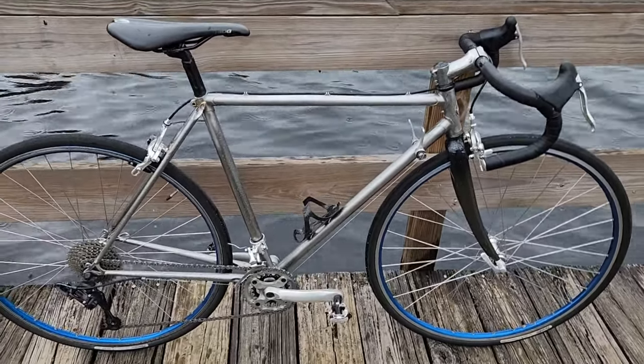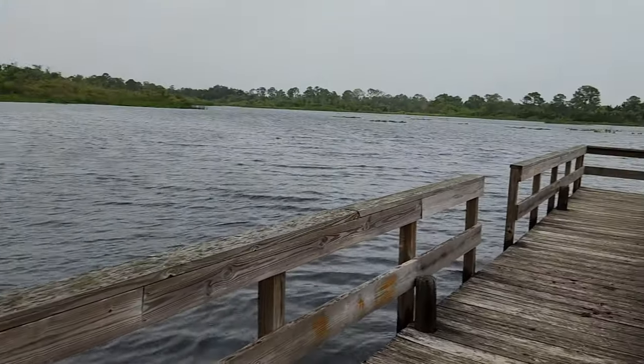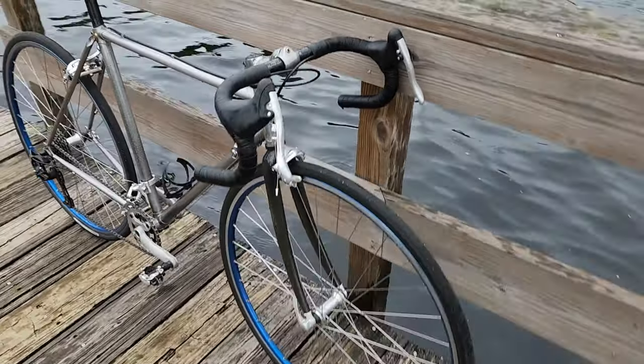Hey, what's up everybody? Welcome back to the channel. I'm going to try to make this video real quick because it's actually starting to rain and it has been raining already, so my bike is pretty much totally wet.